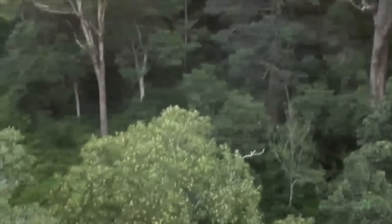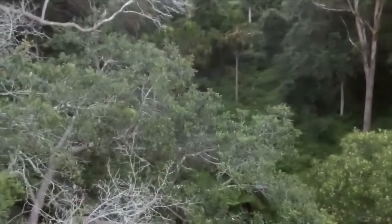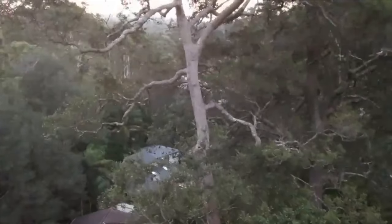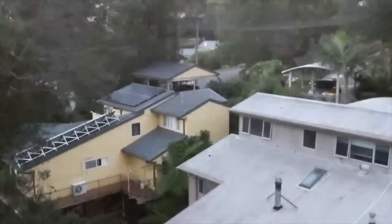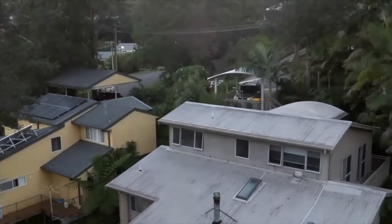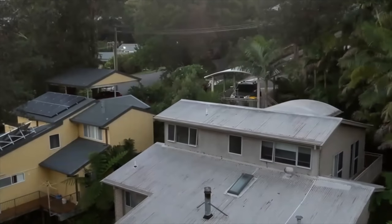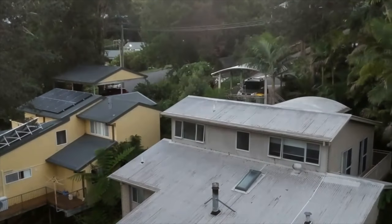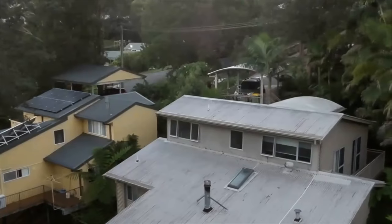I've taken a couple of pictures and they look all right. I don't mind the lag when looking at the video on the app, but I want the recorded video to be smooth — yeah, that's kind of a big pain in the behind.